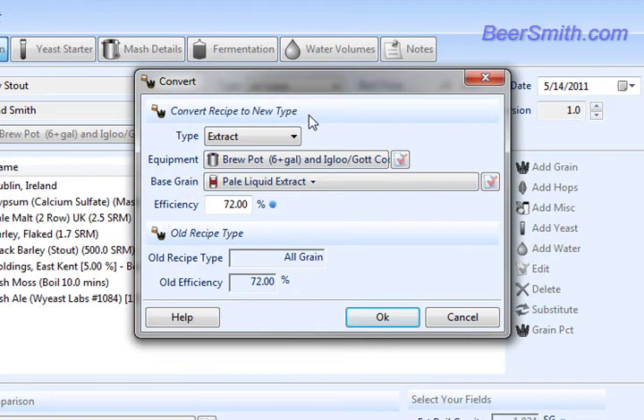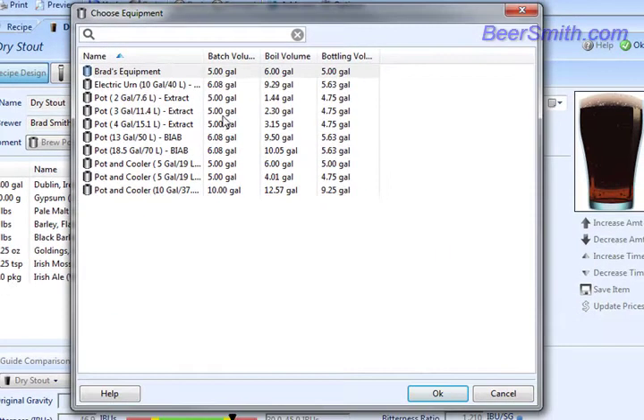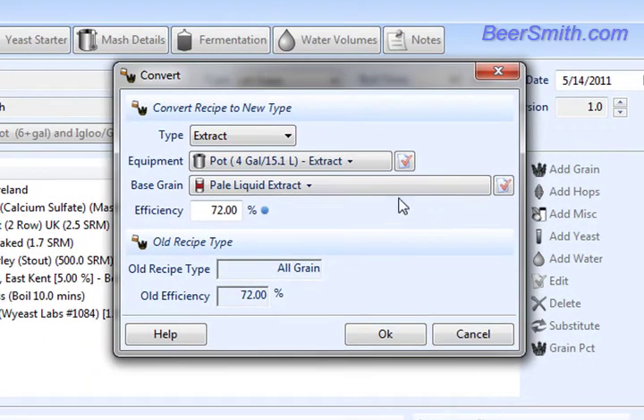Here we have to actually do a couple things. First of all, we've got to select a new set of equipment because we're probably using a different set of equipment for brewing our extract recipe. So in this case, I'm going to just pick a simple 4-gallon pot, as opposed to the mash tun and so on that we had with the earlier one.